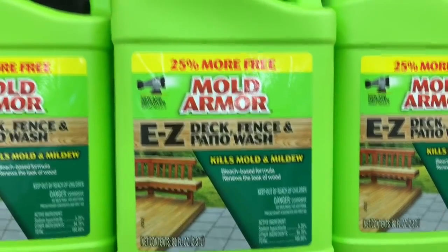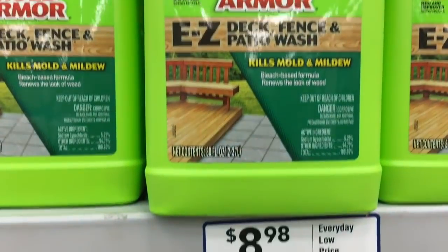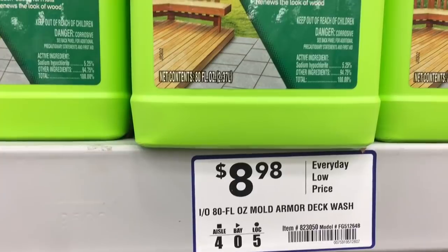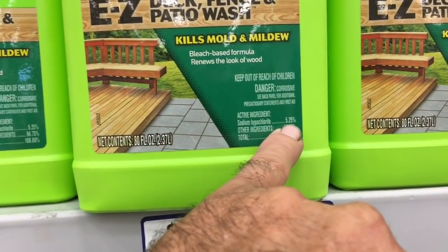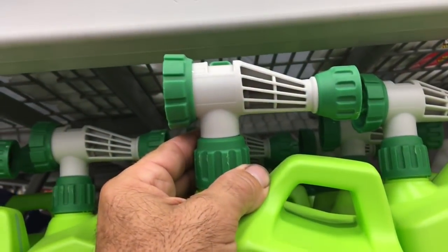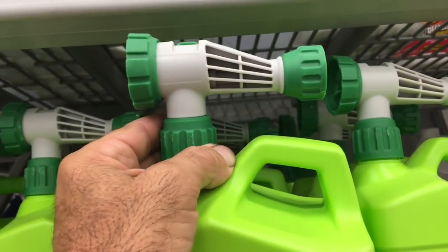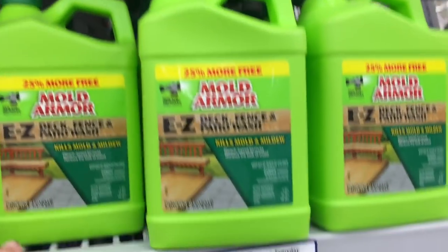Here's another one — this will blow your mind. Amaral Easy Deck, Fence and Patio Wash — kills mold and mildew — $8.98. Sodium hypochlorite, 5.25%. And as we've well established on my videos, sodium hypochlorite is bleach. So with this stuff you hook up a garden hose, spray it on, let it dwell, then rinse. $8.98. Bleach-based formula renews the look of wood — deck, fence, and patio wash.